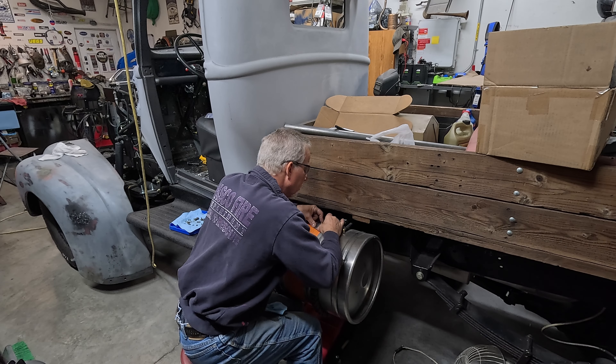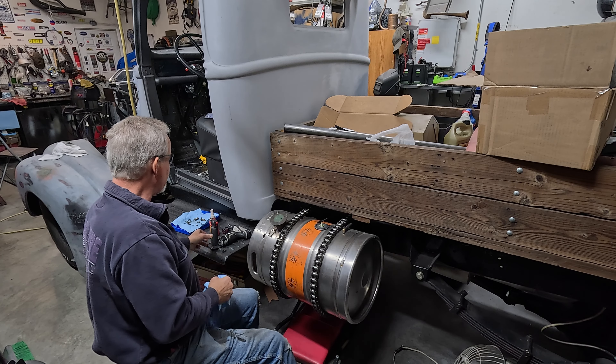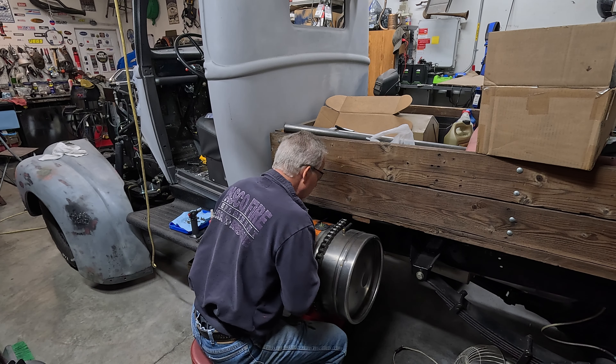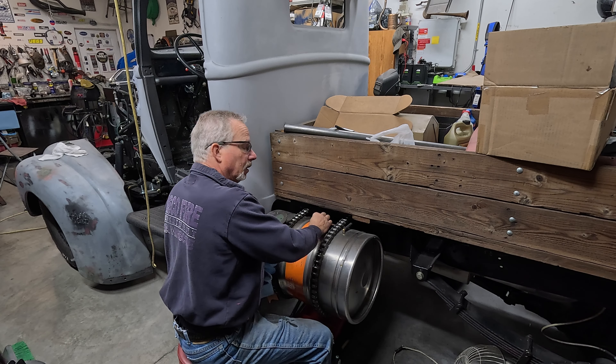Make sure your battery is disconnected because you're playing with electric and you're playing with gas — those two don't mix very well. And whenever you're doing anything, wear safety glasses. Mine actually have readers in them because I need readers, plus it makes things a lot clearer when I'm up close.